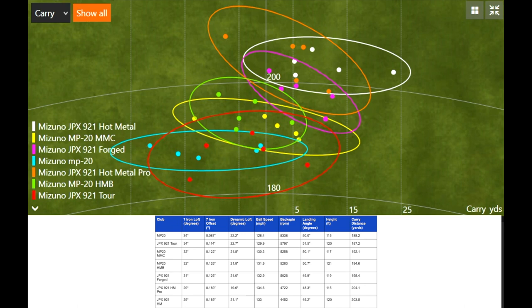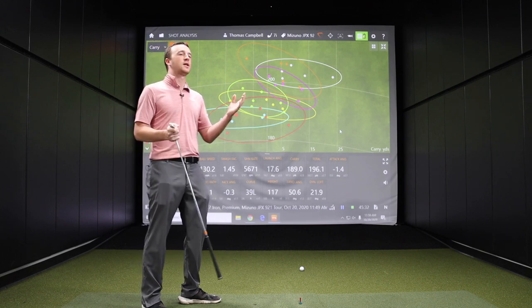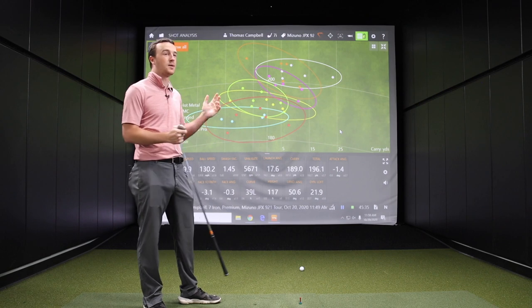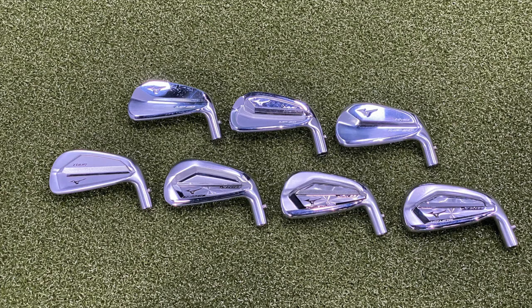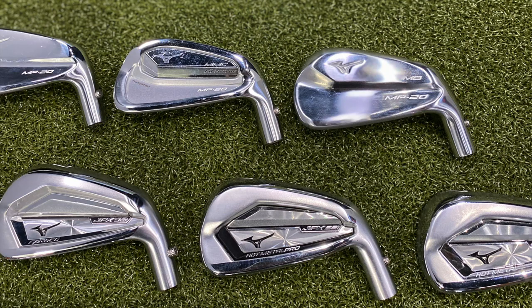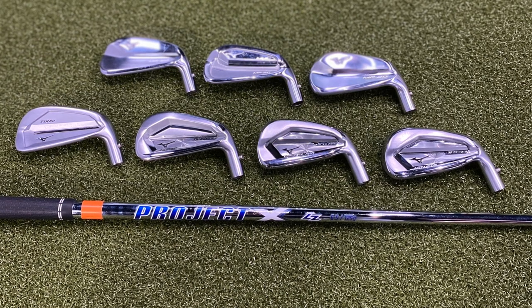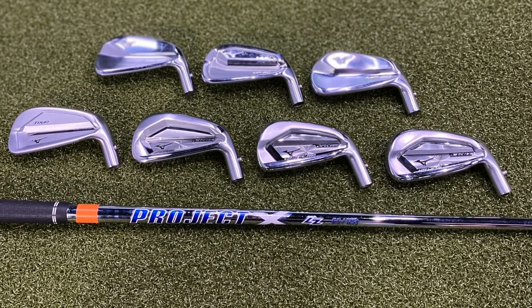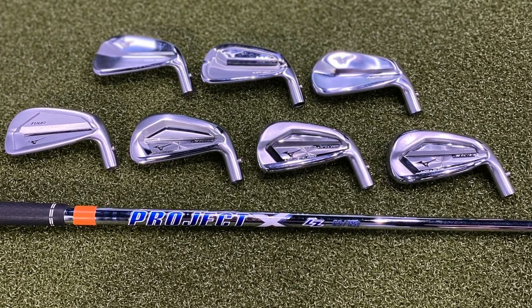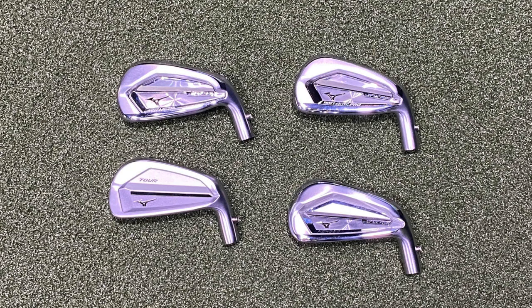At the other end of the spectrum, the MP20 Blade had 39 feet of curve to the left — the highest of them all. Second highest was the JPX921 Tour, also in that more workable area. It's interesting to look at trends — a more workable club does what the player wants it to do, while a more forgiving club is designed to just fly straight and limit the curve. Mizuno irons deliver in all aspects. Historically it's been a player's iron brand all about feel, but the Hot Metal and Hot Metal Pro models have really delivered and packed that punch with a straight ball flight. For golfers interested in a new iron set, all seven from Mizuno over the past couple of years in the MP20 and JPX921 lines are excellent — it just depends on what you're looking for in your game. Talk to someone at Second Swing like Thomas, one of our master club fitters, or our online fitting and support team, and they'll get you set up. Thanks for hitting 35 golf shots and breaking it all down for us.